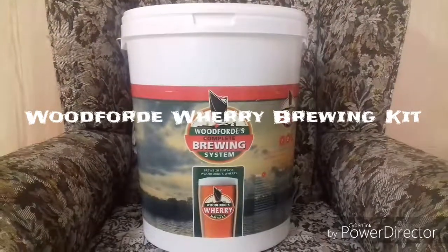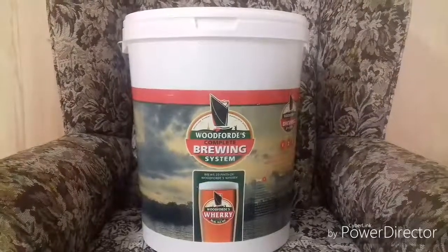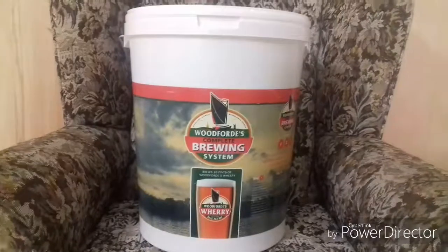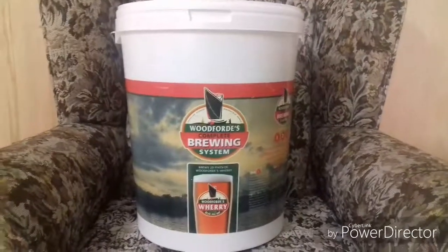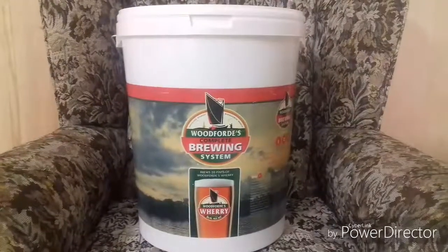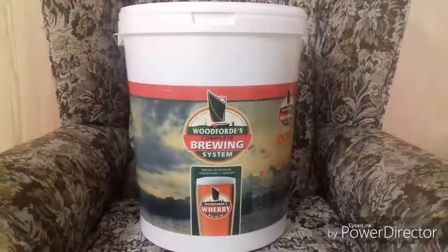Hello and welcome back to my channel. Today we're going to be taking a look at the Woodford Wherry complete brewing system. This is a homebrew kit available at Wilco's or Wilkinson's here in the UK, and it will cost you 30 pounds. Now let's have a look at what you get in the kit.